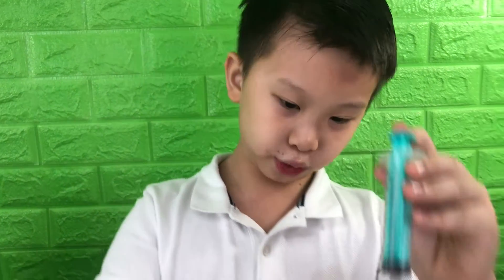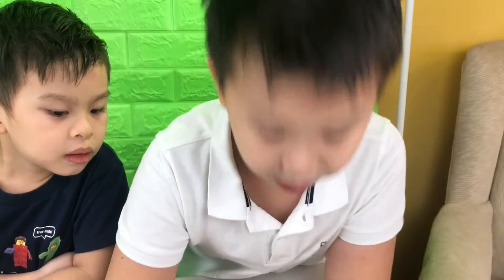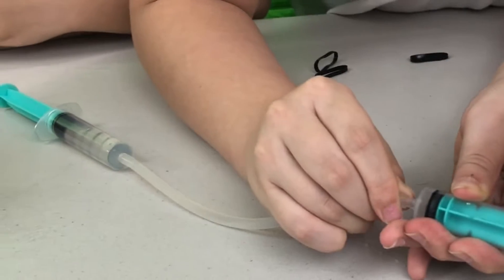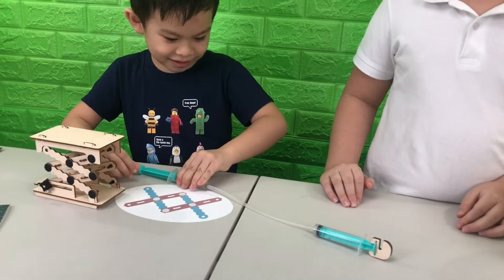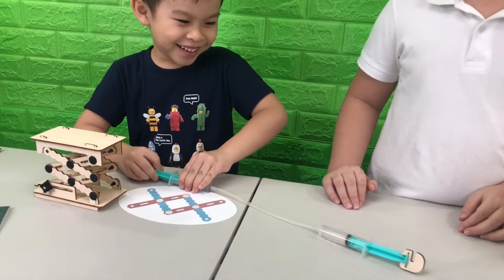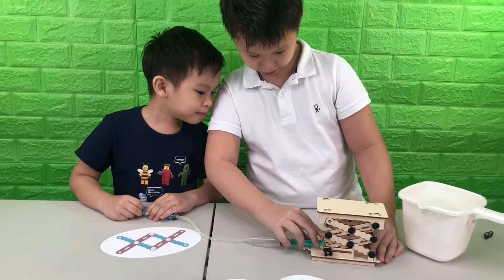So we have this syringe with a tube attached to it, and we'll draw in some water. Now we attach it to the other syringe, and then we attach it to our jack lift. And this is our basic hydraulic system.